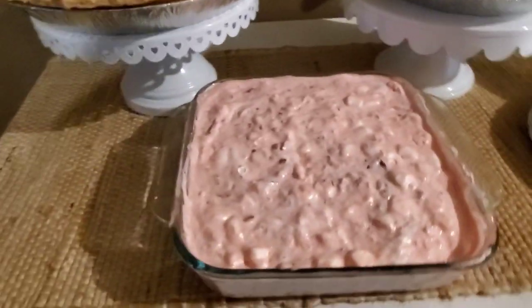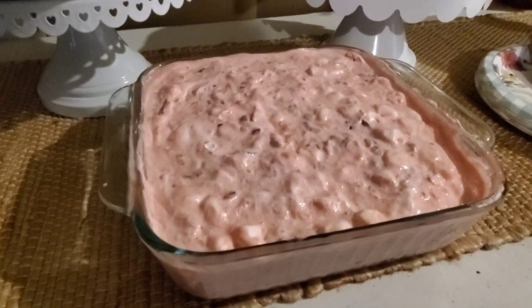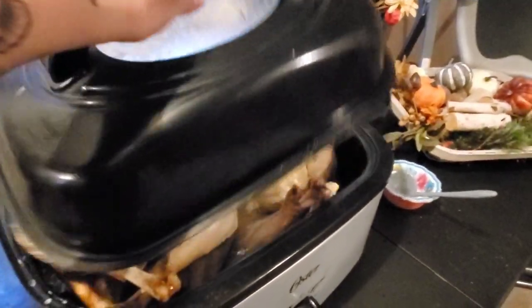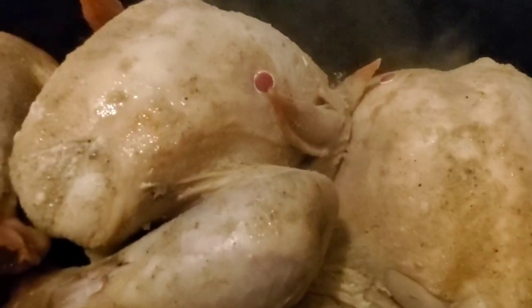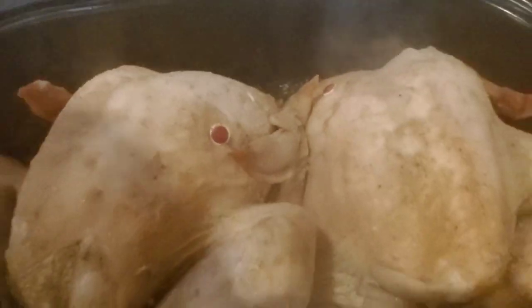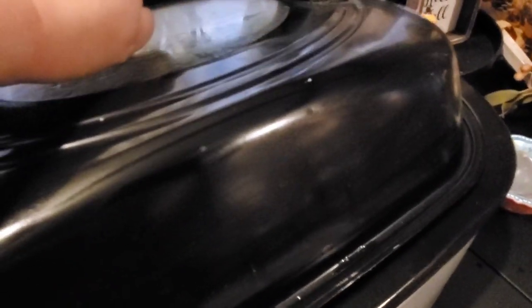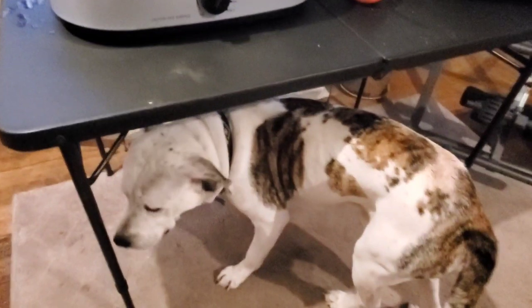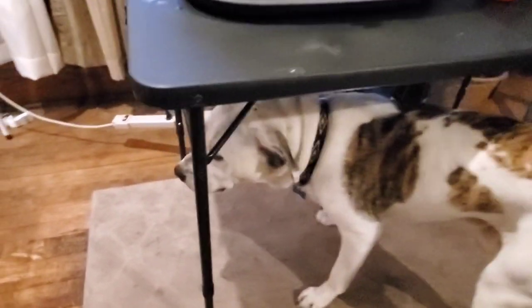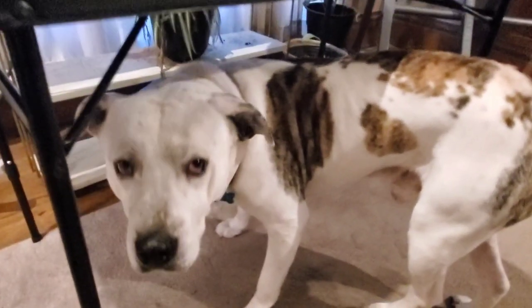I picked up these cute little Thanksgiving dessert and dinner plates from the Dollar General. Our dogs did really well — they were just kind of hanging out around the turkey. Of course, who could blame them with all those turkey smells in the house? They did really well about not bumping or getting into things, but they were kind of hunkered up underneath the table for most of the afternoon.